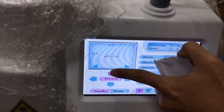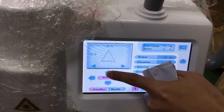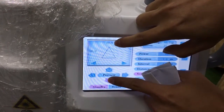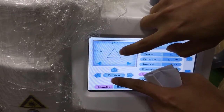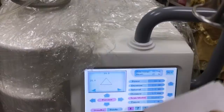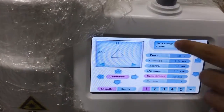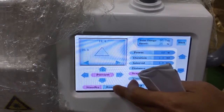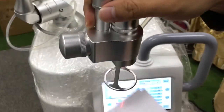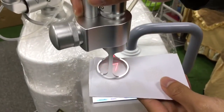Let me do one more time — here with the triangle shape. I change the data here and the triangle changes at the same time. The treatment area will change at the same time. After we set all the data, we press the ready button and then step on the foot switch to begin the treatment.